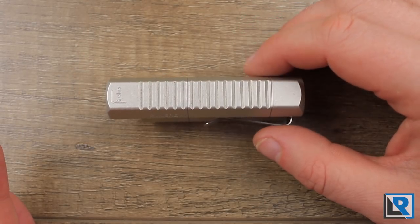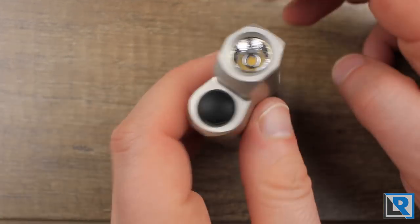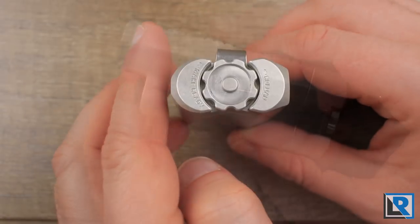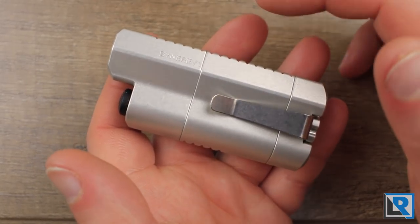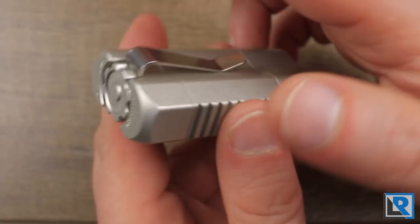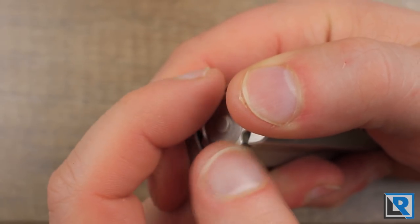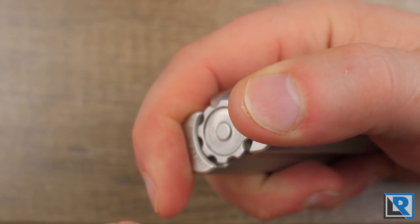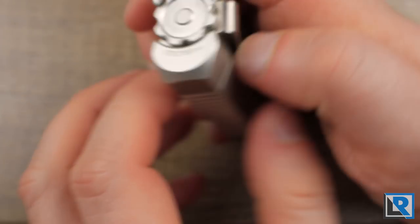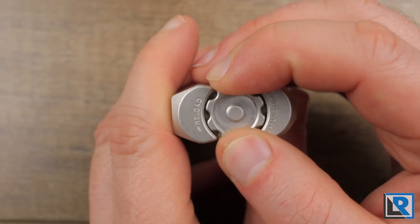It tail stands nicely but does not stand on its face due to the non-symmetrical shape. The bottom area's rounded edges make it easy to grip when unscrewing and screwing on the tail nut to change batteries. The nut is cut kind of like a gear — just a neat shape.